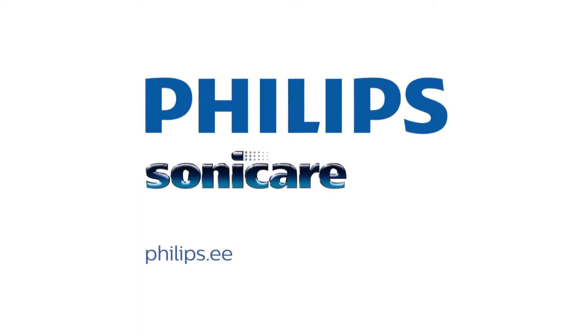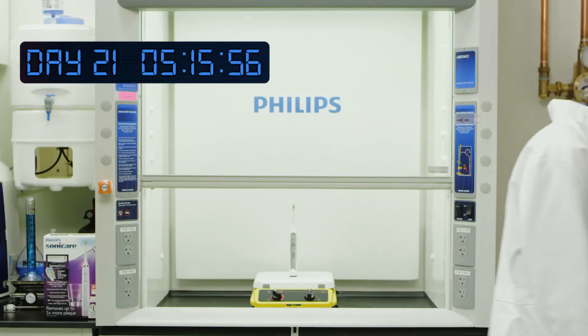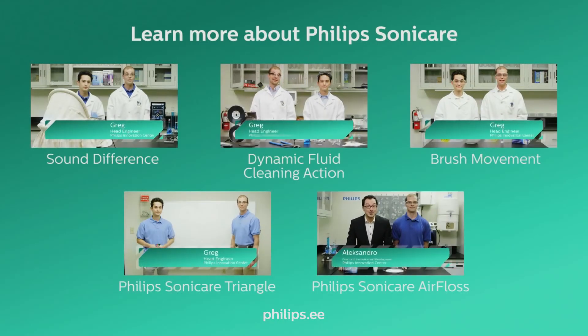Innovation and you, Philips. To learn more, visit philips.com/superior-brushing.